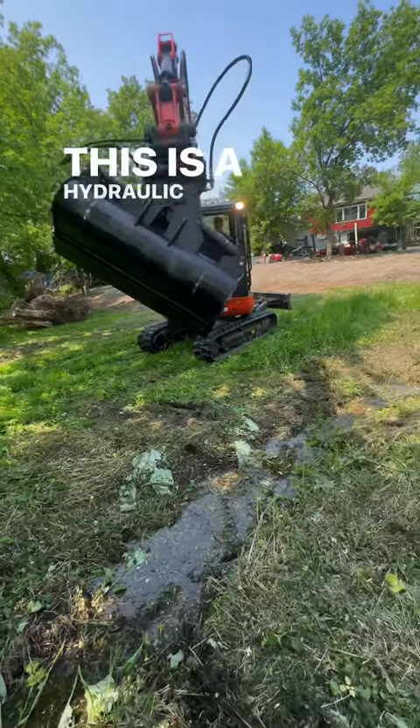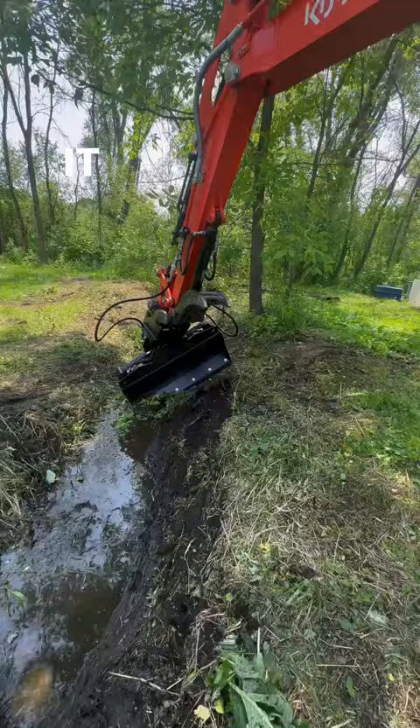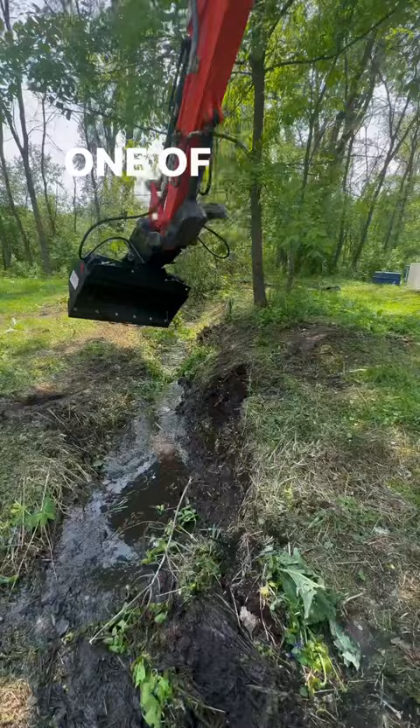This is a hydraulic tilt bucket, not to be confused with a tilt rotator. It has a lot of things in common with a tilt rotator, but some very major differences. One of those major differences is this doesn't rotate.